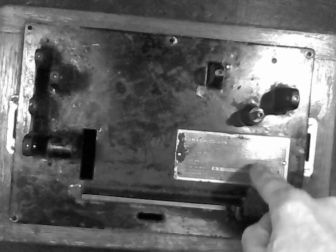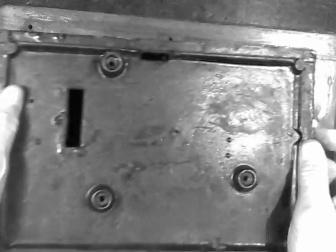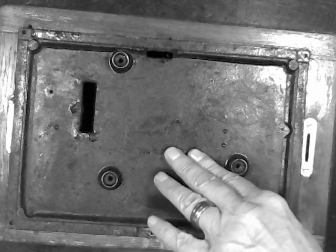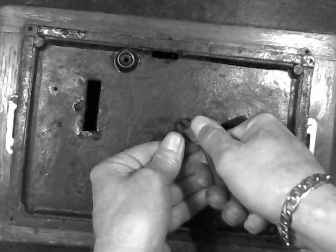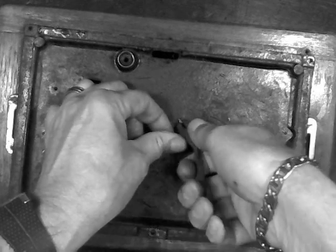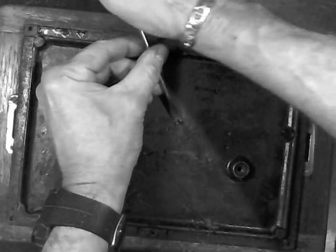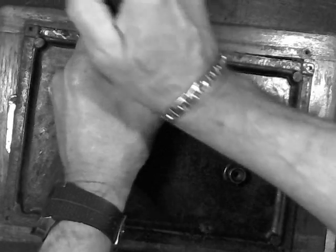We're also going to be removing the ID plate. When they installed these, those aren't rivets — they look like rivets, but they're actually brass nails that are pushed through and bent over. You're going to have to use a pair of side cutters or something like that to get hold of these things and pry them up. You're not going to be able to reuse them, so usually what you can do is cut them off and just use the top part and epoxy them back in. Once you get them bent up, you can put a screwdriver under it and usually it breaks right off.